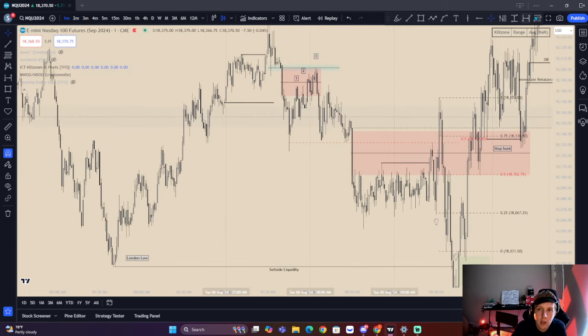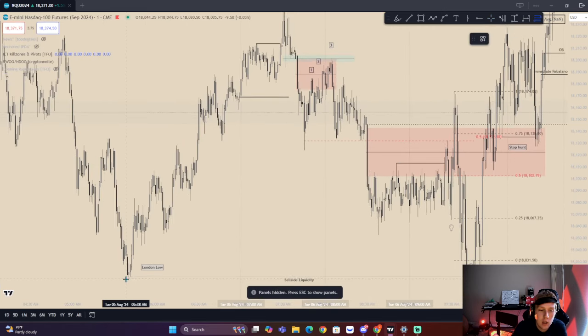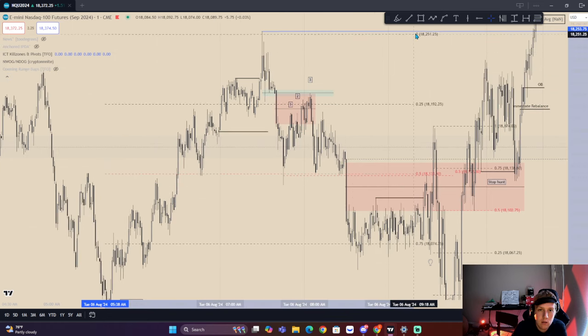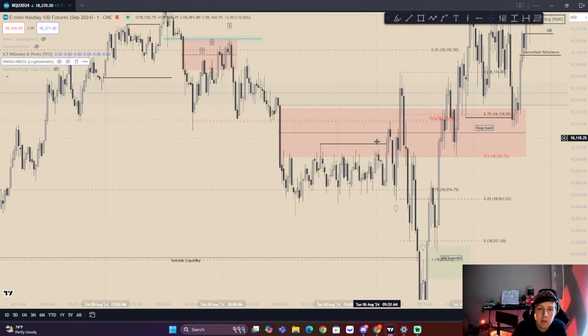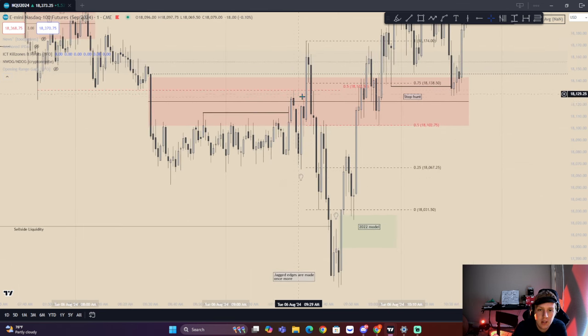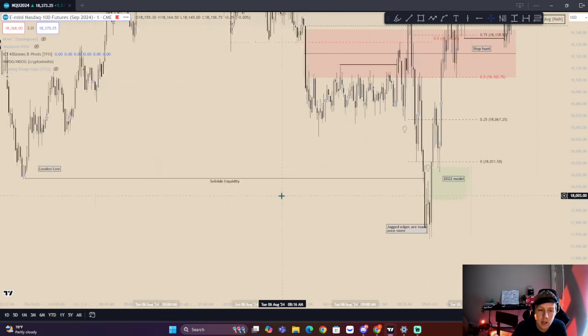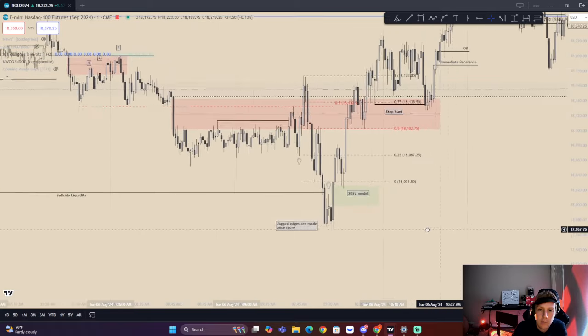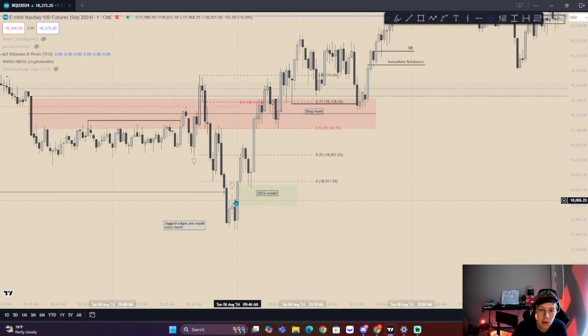A market maker sell model here. If we swing grade this from high to low, we come back up — we end up having a deeper retracement. We have a stop spot around 50% and end up displacing lower. Also constant encroachment of that wick gets respected here and there. Then we come back down — London low is a draw on liquidity. We end up taking London low here and forming a 2022 model.